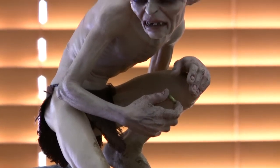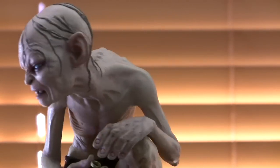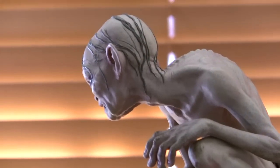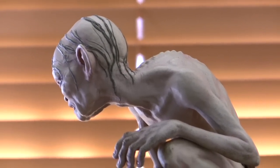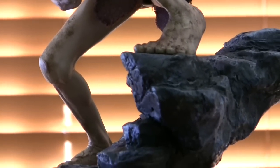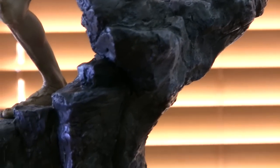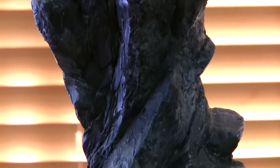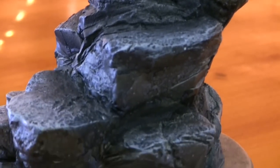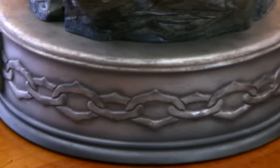I think they captured Gollum just perfectly. I'm going to show you it from a different angle. Obviously since the release of the Hobbit, the Lord of the Rings products have become more popular again. Here's the base again from a different angle.